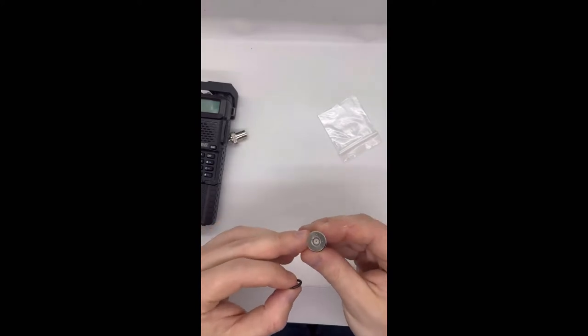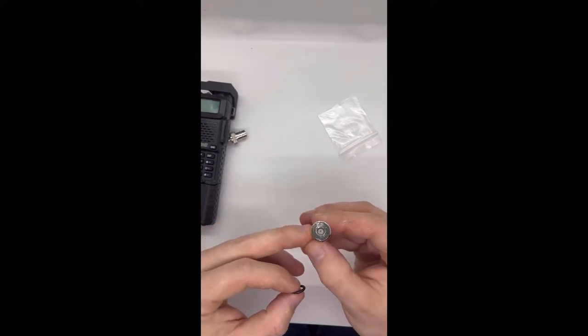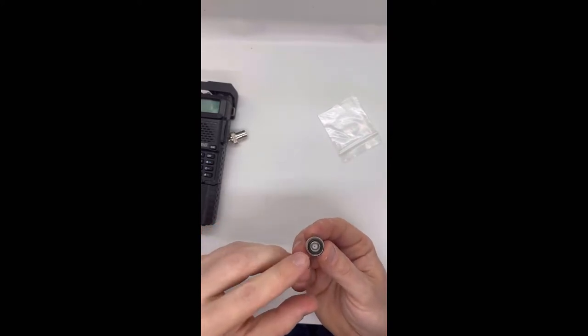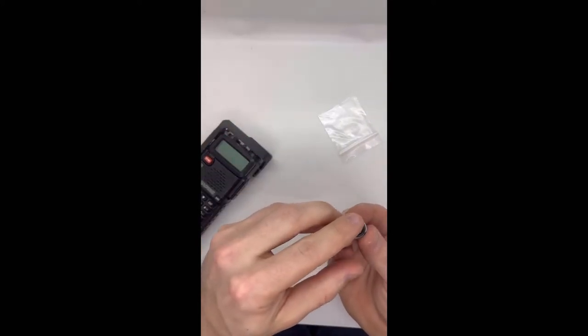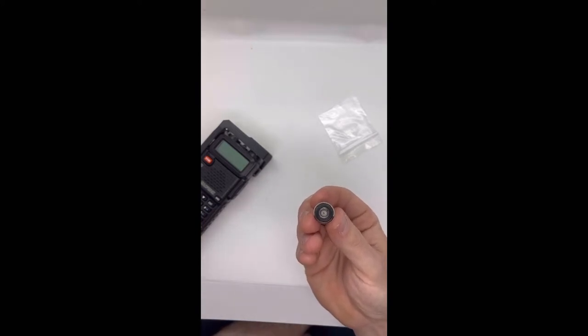I currently don't have an SMA female ported radio to demonstrate how you would attach this adapter, but the same concept applies — except you just want to make sure you put the O-ring in the antenna port first, because there's nowhere for the O-ring to actually be in place while you're installing it.